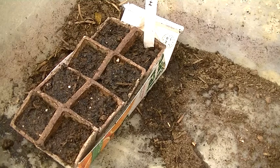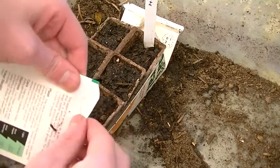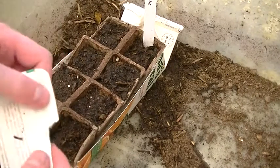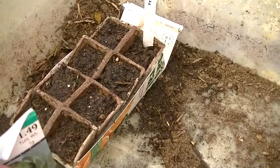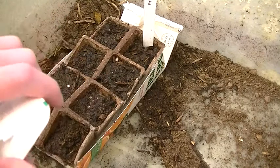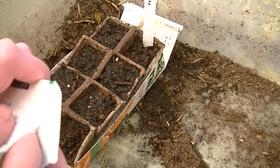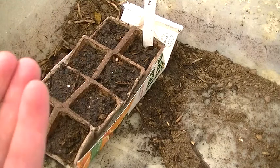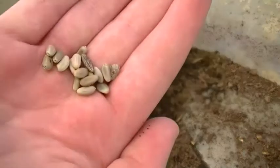I've never seen artichoke seeds, so this will be a first for me. If you hear wind in the background, yeah, it's windy today, so just ignore it. And so that is what artichoke seeds look like.